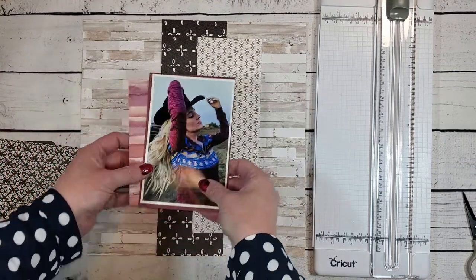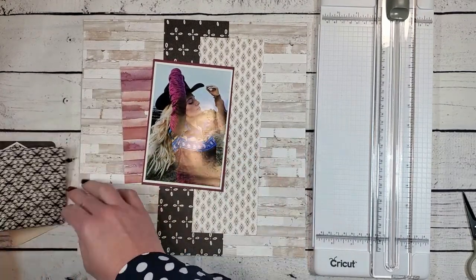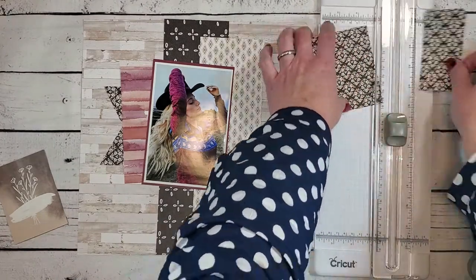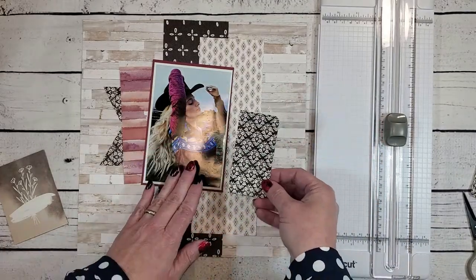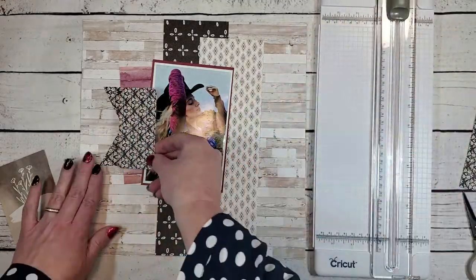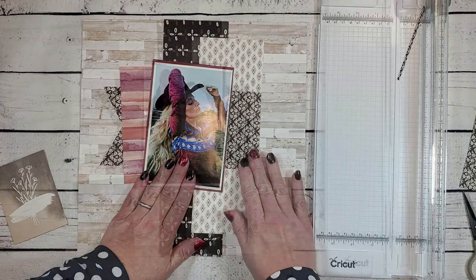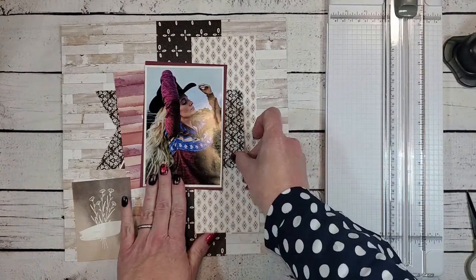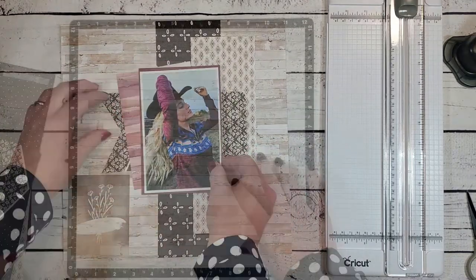I've got those two background paper strips going on the wood grain paper. We picked this watercolor PML card to go behind the photo, and here's that chevron PML that I cut — it's going to go over on the left. Now I need a matching piece on the right. I realized when I initially cut it, the diamonds weren't going the same direction as the chevron piece on the left, so I have to recut this PML card so all the diamonds face the same direction and it looks like one complete piece. I did like those rounded corners the PML card had originally, so I've grabbed my corner rounder to round the corners of that card.